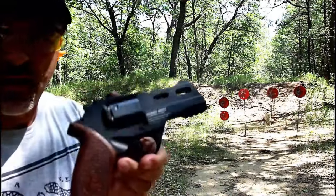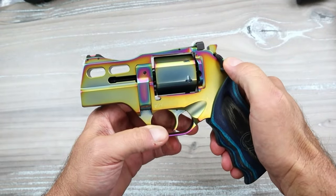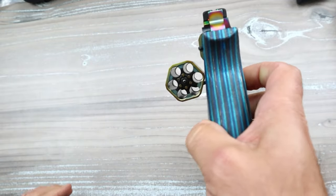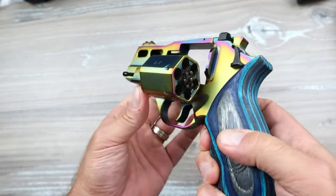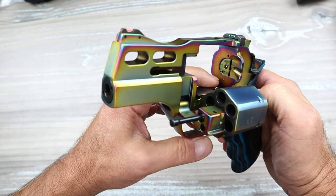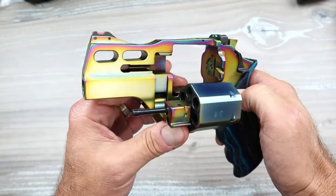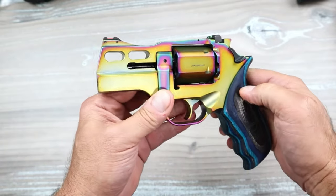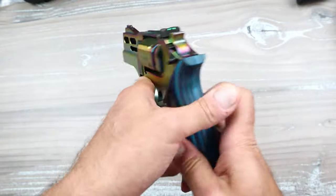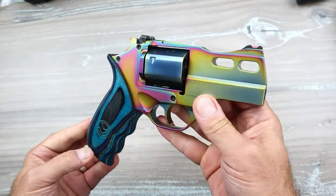The cylinder opens with this lever — you just push that down and push out the hexagonal cylinder. It's a six-shot .357 Magnum revolver. But what makes this different is that the firing pin is down there. What also makes it different is this Nebula finish — check that out. It looks like a form of color case hardened.